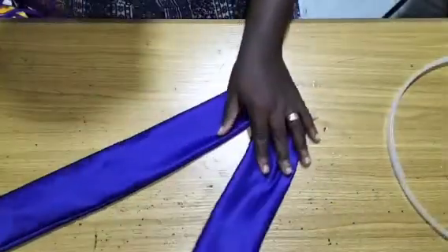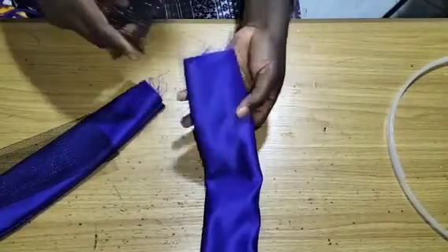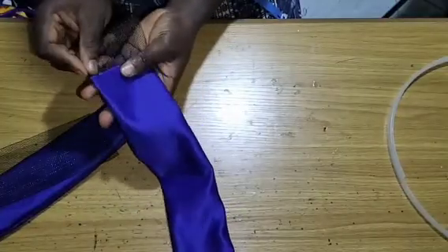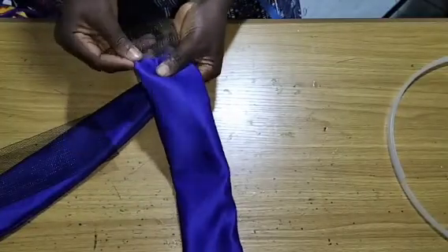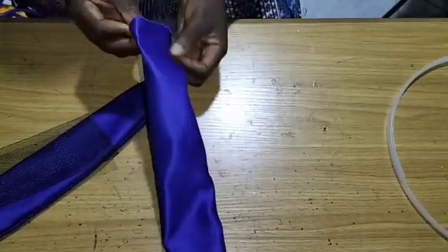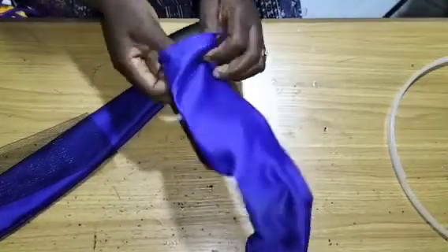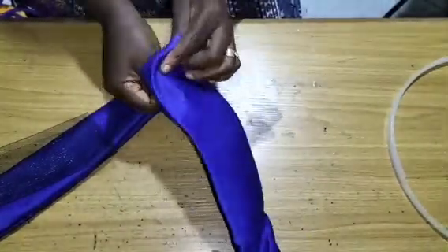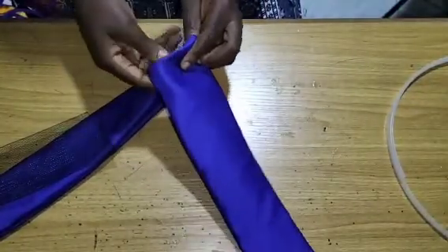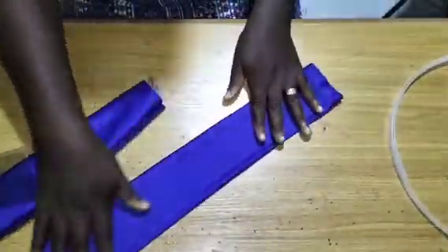Now I've got two pieces of 20 inches for both. I'll pick them one after the other and start inserting them — I'll just insert it. I've inserted it in now. You can see it has started to give that structure from inside.